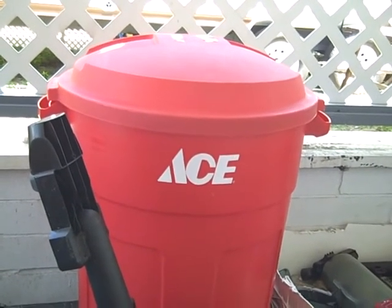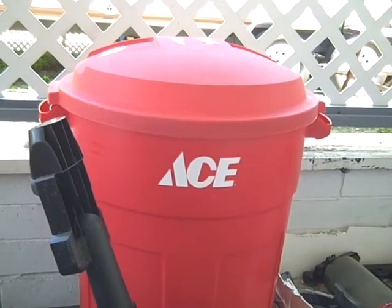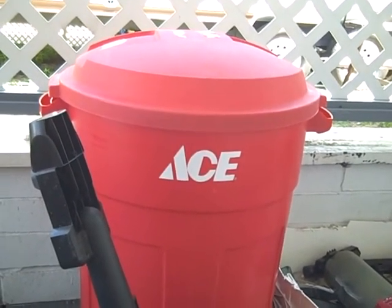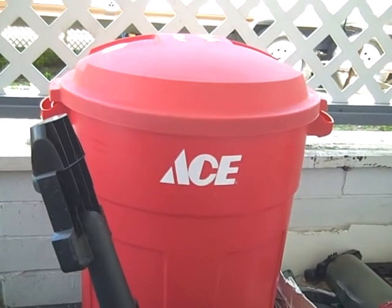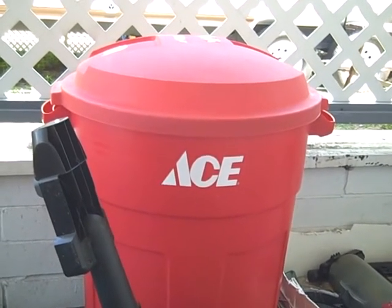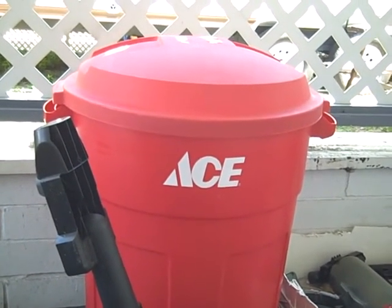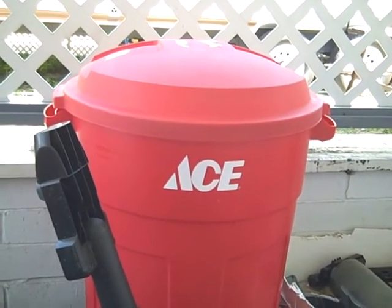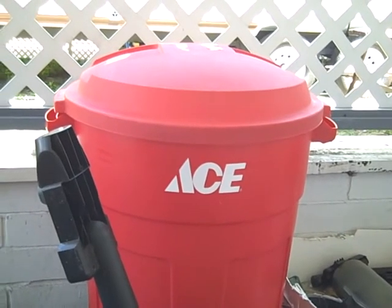Right now it's still running at 90 to 95 degrees out here. Too hot. Not working too much on the outside. Still need a trailer.